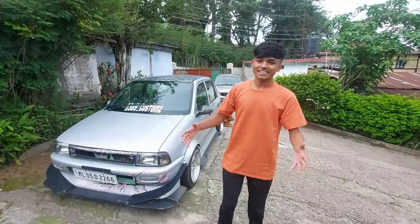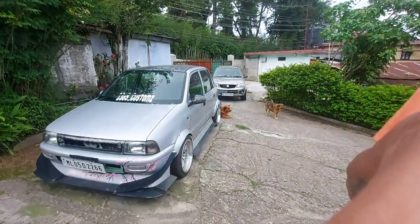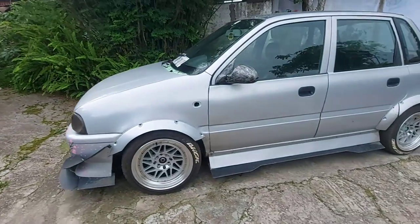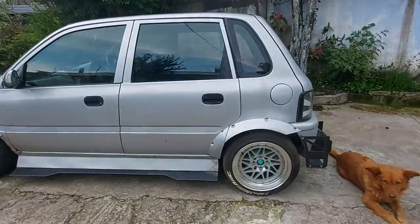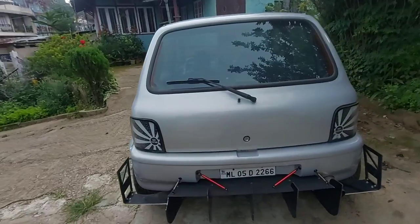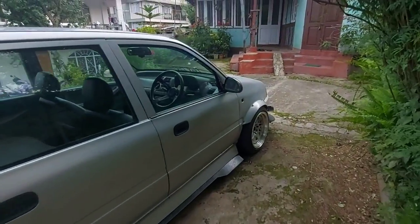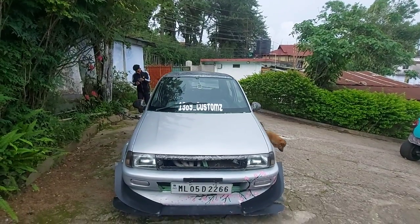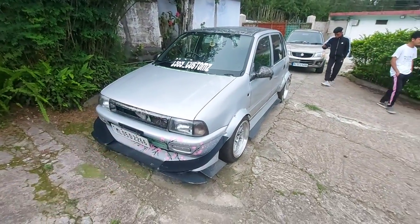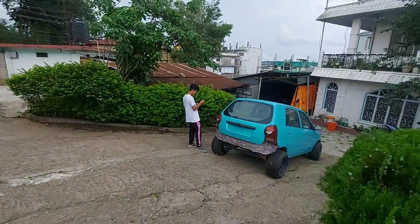So guys, finally here is the Zen — let's check out the things. Look at this car, look at what has been made! The car is lowered. I will tell you guys what is going on. This is the owner of the car.